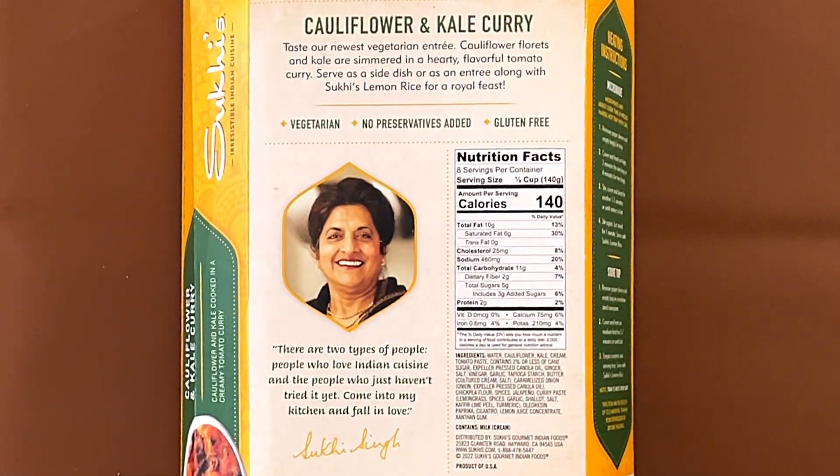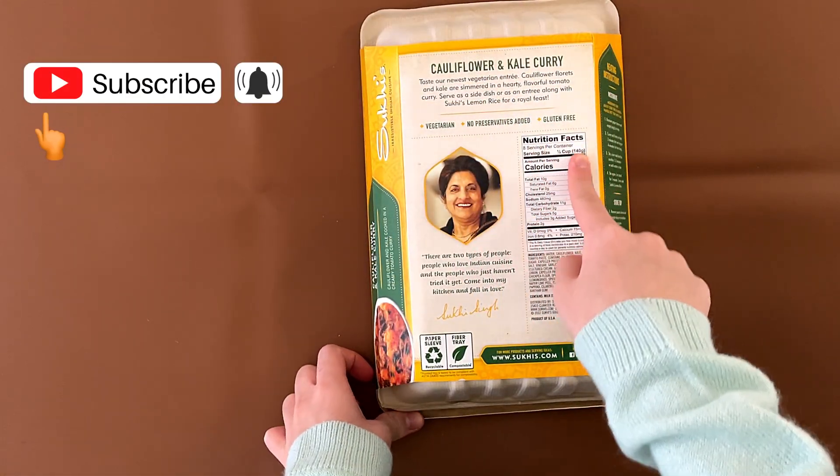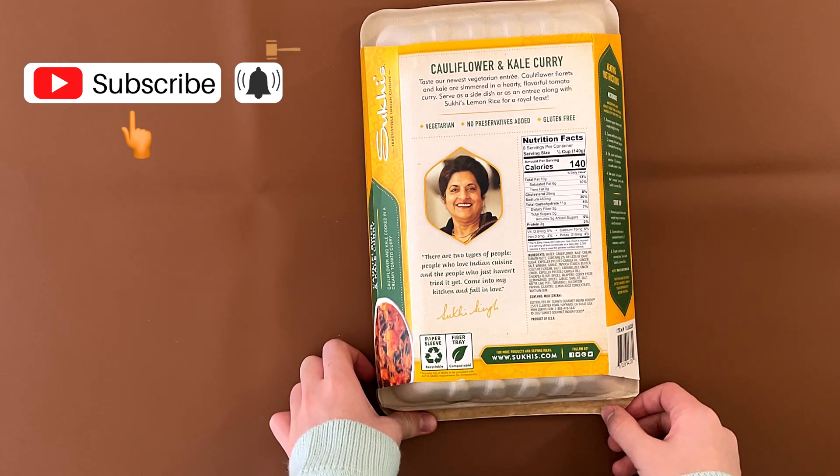Trisha facts and ingredients: it contains milk, which is cream. Product of USA. In the description, we've reviewed other Suki's stuff — I believe two or three — they're linked below.